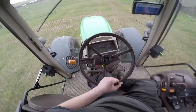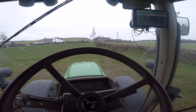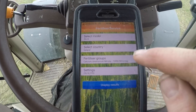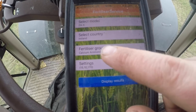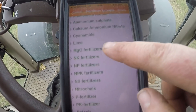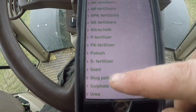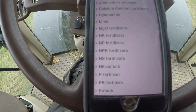I'll switch over to a different camera mode and show you the app I use for setting up the fertilizer spreader. It's actually an Amazon app, fairly simple to use. You select the model at the top, which is the model of fertilizer spreader, then the country — obviously Ireland — and then whatever type of fertilizer you're using. There are all different lists from CAN to NPK fertilizers, potash, slugs, urea — the whole list is there depending on what you want to spread.